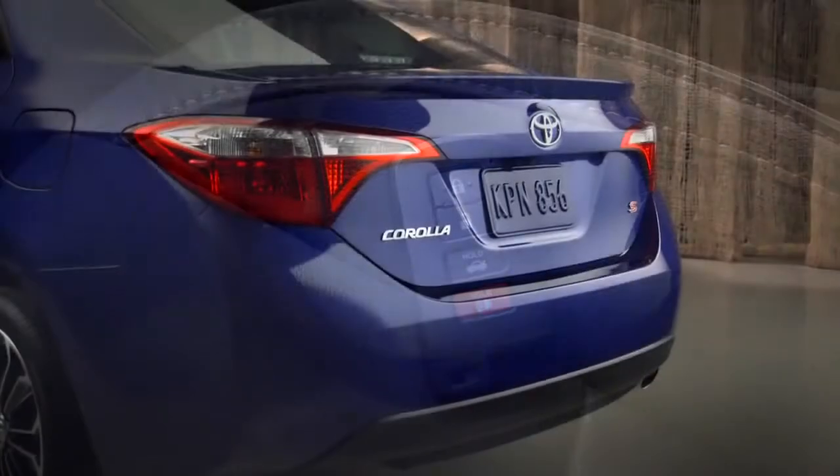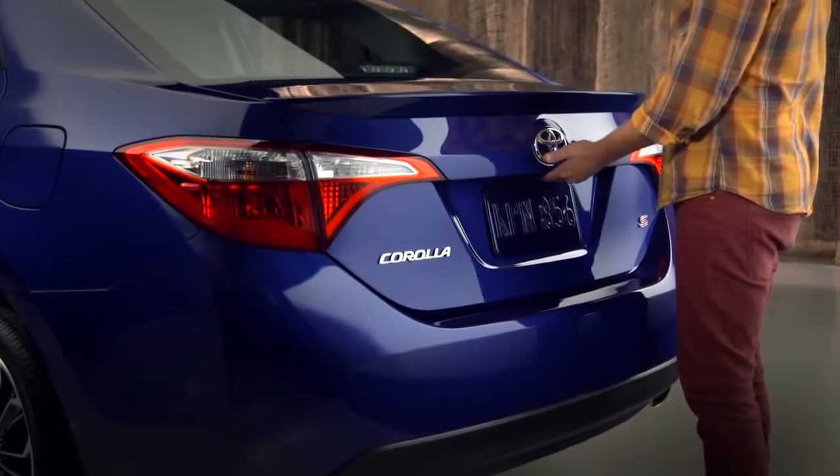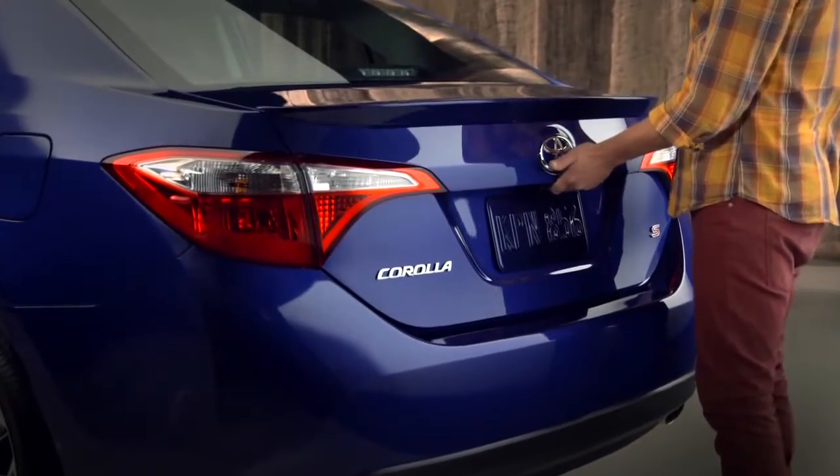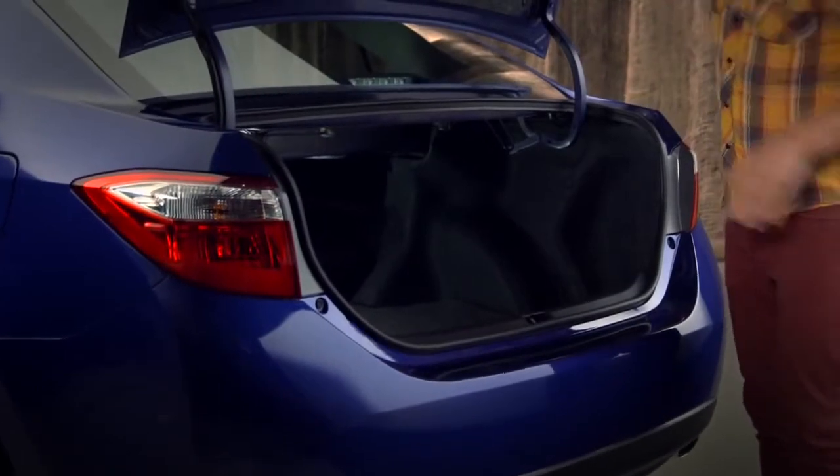To open the trunk with the smart key, have the key with you and reach up under the trunk lid just above the license plate. You'll feel a rubber rectangular button. Push it, and the trunk will open. By the way, the doors will stay locked.